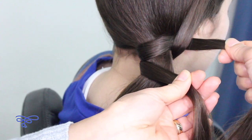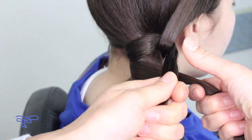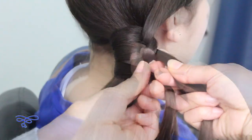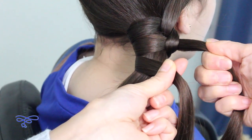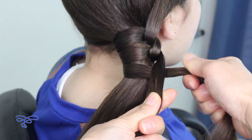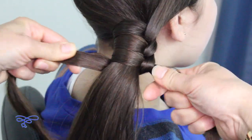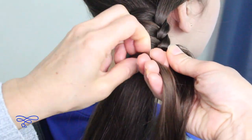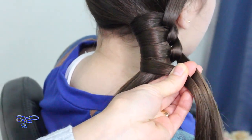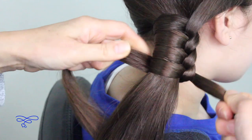Now take the right strand on top and bring it over the strand that's at the bottom, and now this strand is gonna go underneath the ponytail, wrapping around under and over. This right strand on top goes on top of this strand here, and this is now going to go underneath the ponytail and then back over the ponytail again.